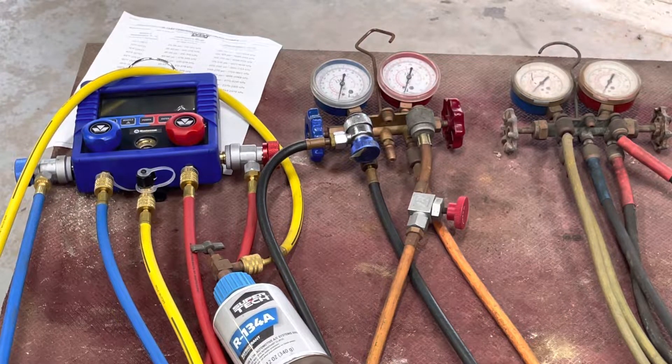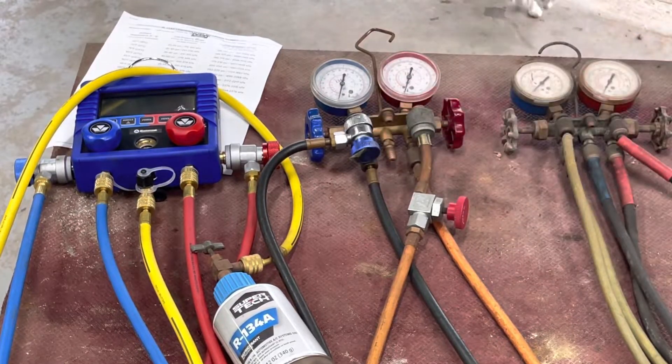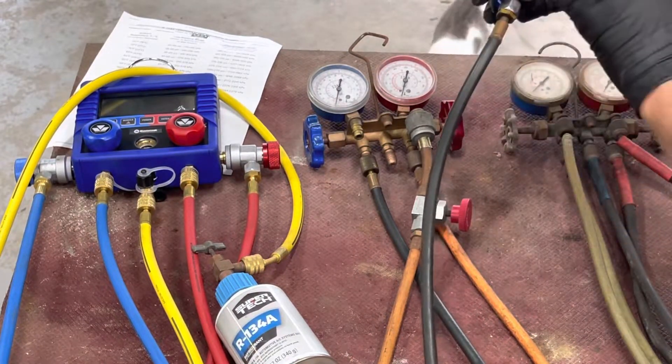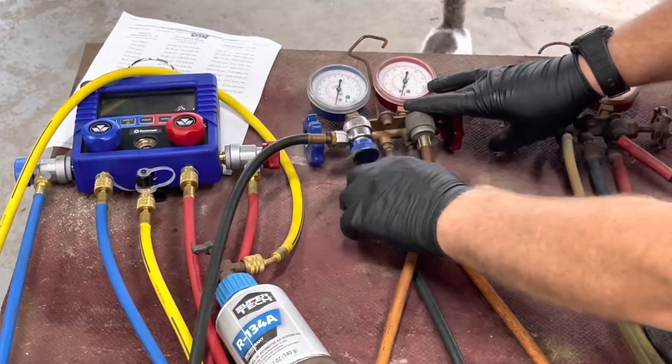What replaced R12 was R134A. This is a set of 134A gauges. They have quick connects just like an air compressor. There are O-rings in there, O-rings on here, and O-rings through there.